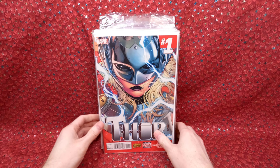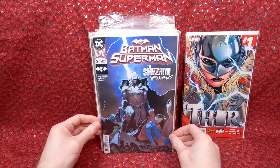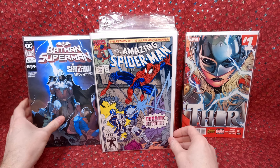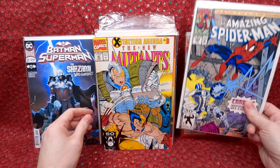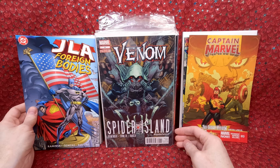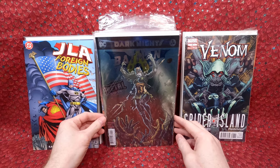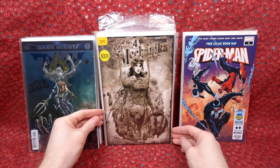Next stack starts with Thor number one — definitely in demand right now with the new movie coming out. Batman Shazam number two. Spider-Man 359 — I think that's the first cameo of Carnage or the first appearance of Cletus who becomes Carnage — that one has a little bit of value. New Mutants 97, Captain Marvel 13. JLA Foreign Bodies, Venom Spider Island number eight — cool cover. Batman The Drowning number one — really awesome metallic cover. A couple of free comic book day Spider-Mans.